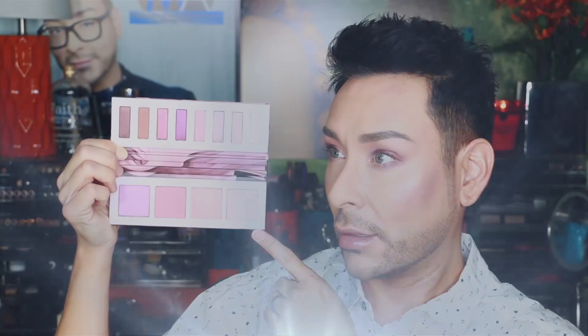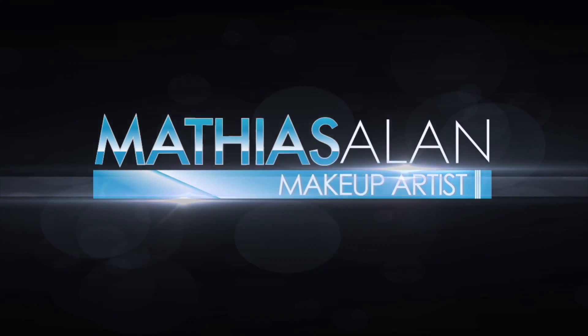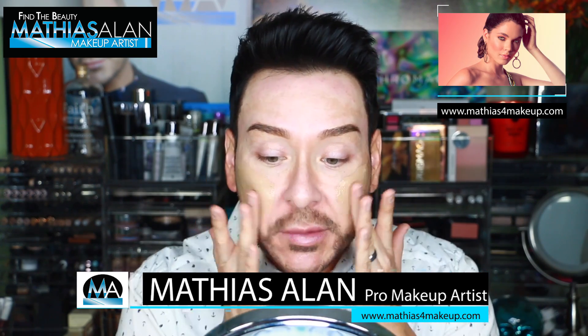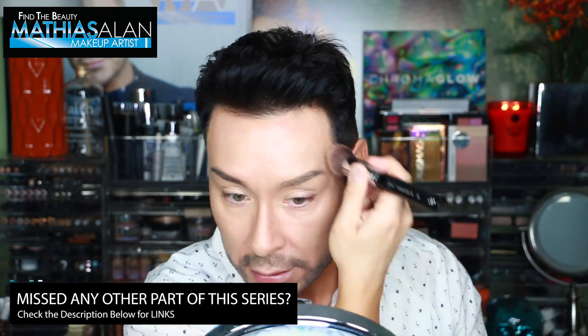Hi there fellow beauty finders, it's Matthias Allen, otherwise known as Matthias for Makeup on all social media. I'm so excited to be sharing a first impressions video this week. Every week on my First Impressions Friday series I show you exactly what I think about brand new products. If you want to see what I'm wearing on my skin, please look down below in the description for links to the video which will explain exactly what I have on.